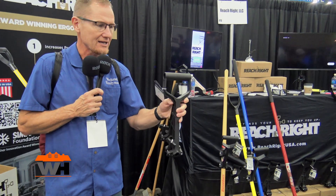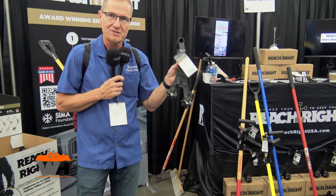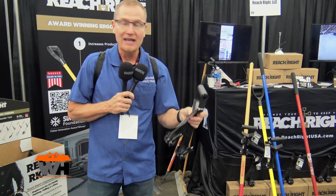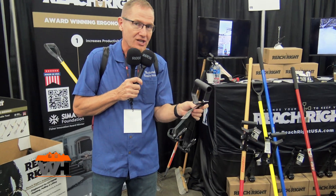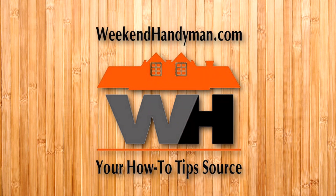So just a great tool. Simple idea, but a great idea. And it's built very, very well. So it's going to give you years of use on whatever products you want to put it on. You can head to their website at Reach Right USA. That's R-I-G-H-T-U-S-A dot com. And find out more information about it and where to buy.